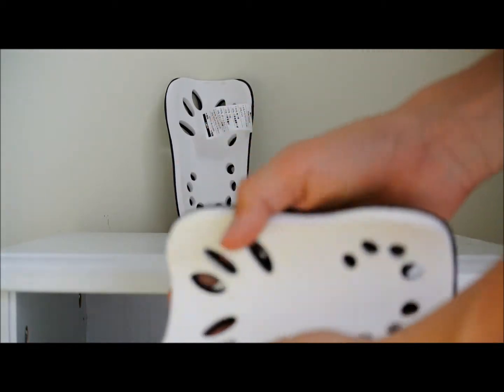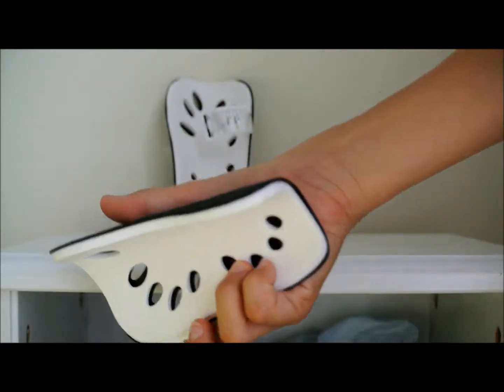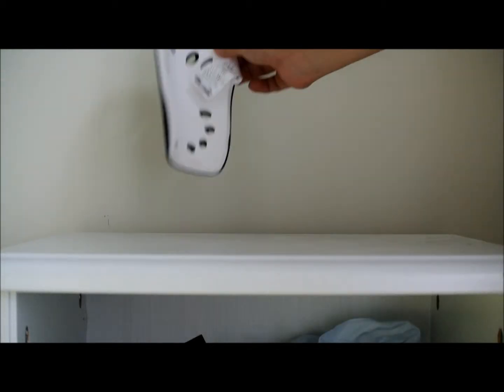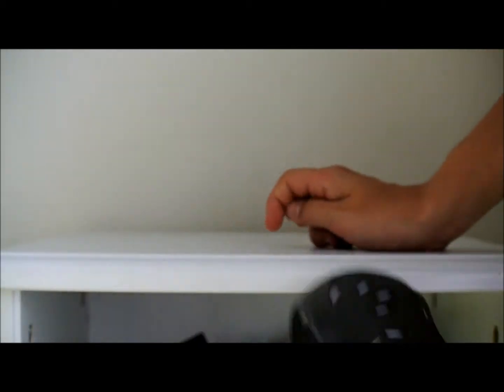But there is one downside, which is the padding. It's only that thin, so it's not the best. But if you're looking for a cheap pair of shin pads, these do the job.